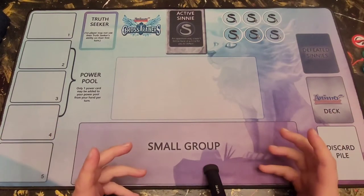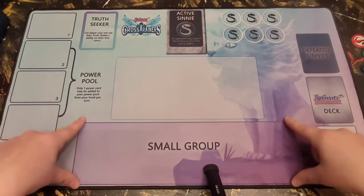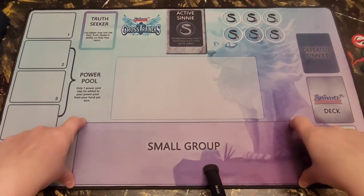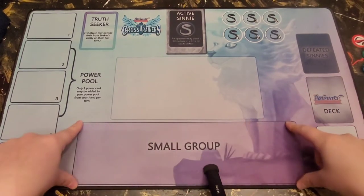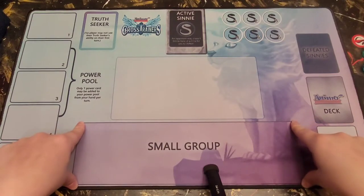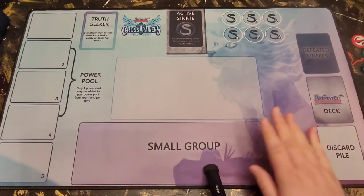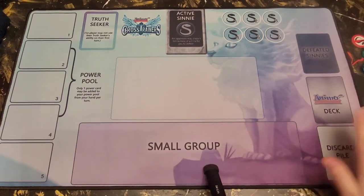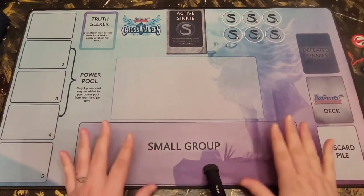The next part of your mat is your small group right here — this is where most of the action happens. You can have up to four Animo in your small group at one time. If your small group is full of Animo, you are allowed to exchange Animo from your hand; the one you pull out of your small group then goes to your discard pile.